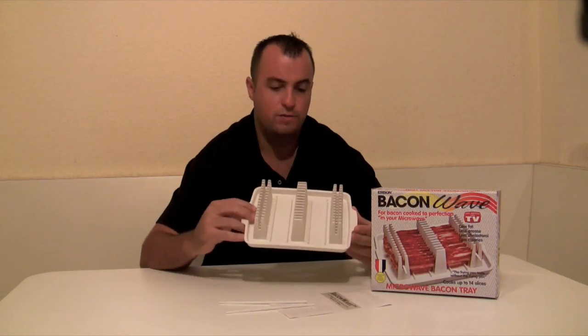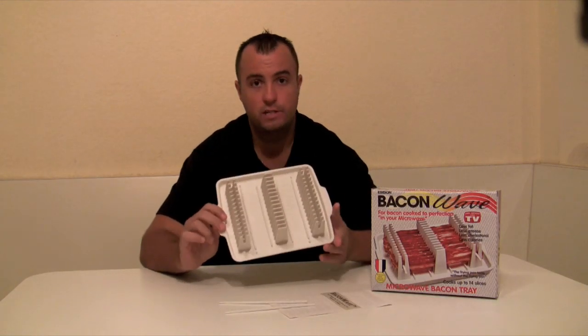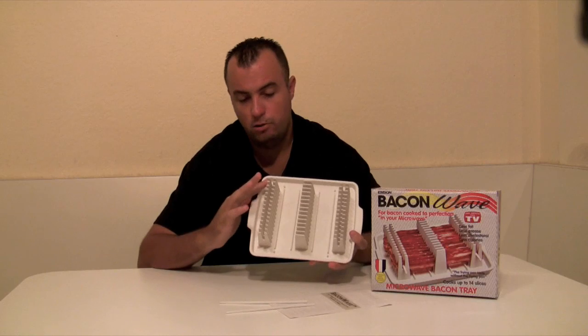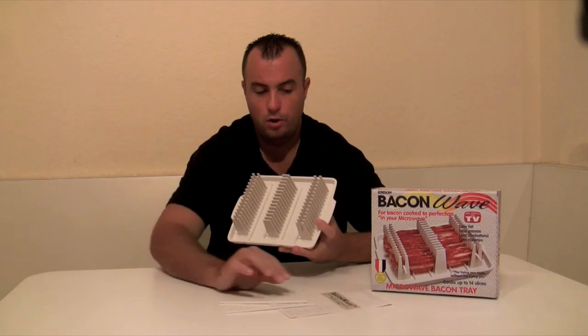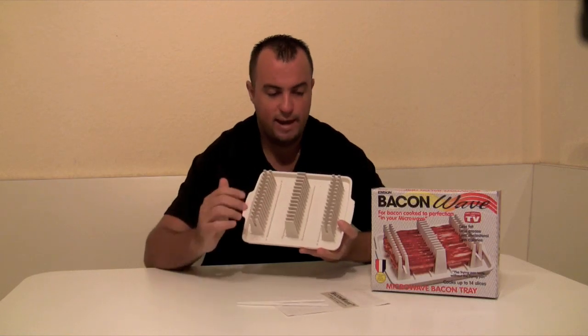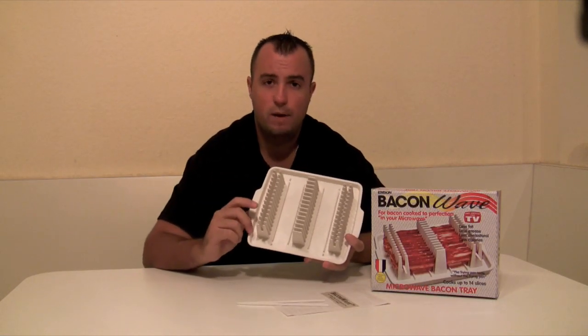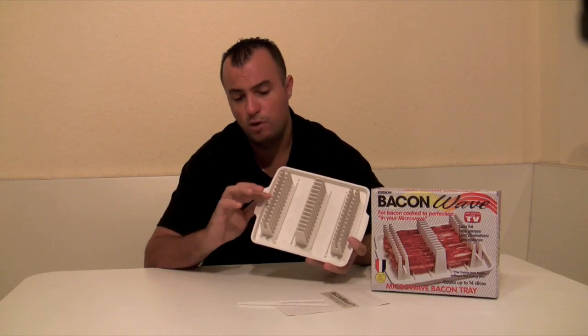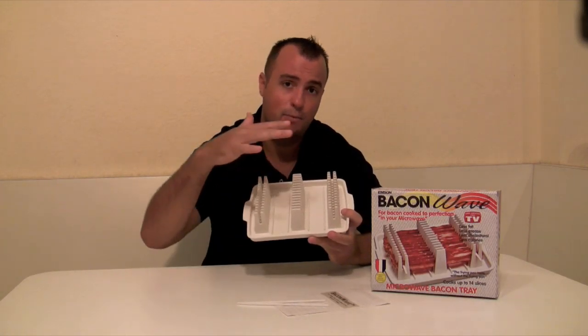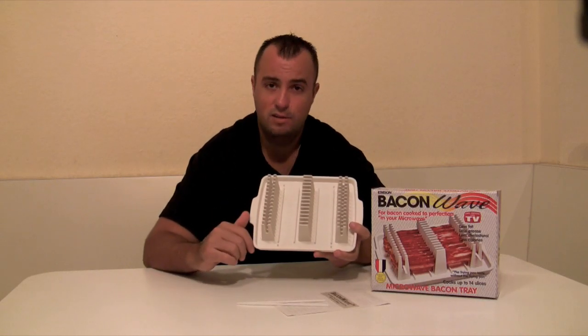Let's go over a couple of features. First things first, what you're going to get when you receive your Bacon Wave is pretty simple: one of these trays that holds 14 slices of bacon, the instruction booklet, and these skewers which are used to remove the bacon after it's cooked. It holds 14 pieces of bacon, and if you had a second kit, these are stackable so you can actually cook 28 pieces of bacon at the same time.